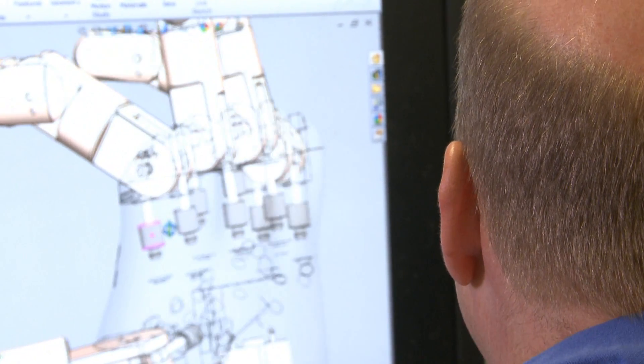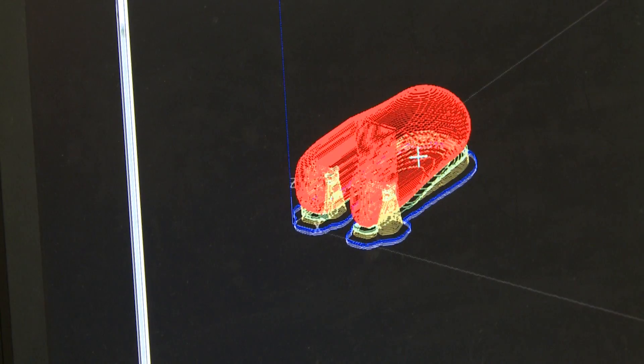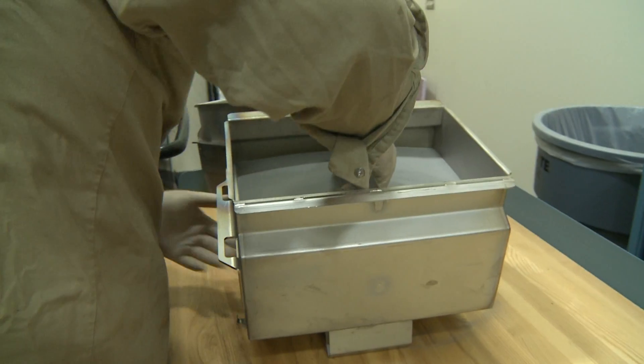Made up of only 46 parts, the robotic hand can be manufactured in about 24 hours and assembled in 16. As proponents of the technology like to say: design anywhere, build anywhere.